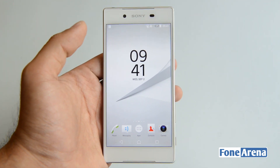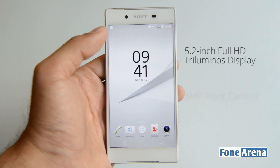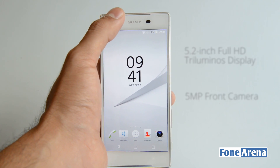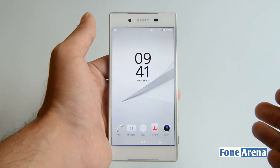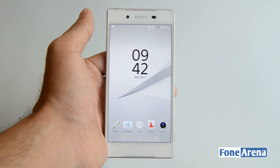The device has a large 5.2-inch display with Full HD resolution. Above that you have the 5-megapixel front camera, Sony branding, ambient light and proximity sensors, and the earpiece. Below the display you have the loudspeaker — actually a secondary loudspeaker — as the phone supports stereo speakers, which also houses the primary and secondary microphones.